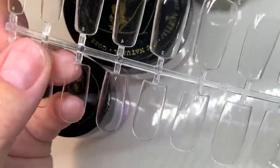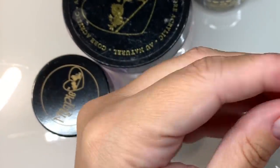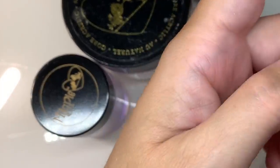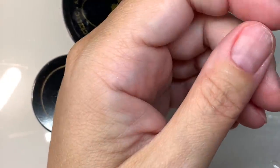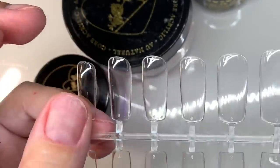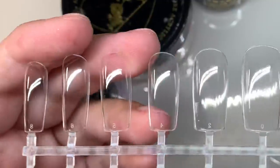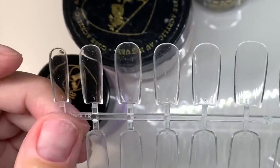I'm going to be showing you a tutorial on how to apply these today using the Magpie acrylic system and the Magpie Build Me Up gel system. I'm using the natural core acrylic powder — it has to be a core acrylic powder, as we need that strength in the apex. I'm also using the low odour Dream monomer and the Build Me Up builder gel in Blush.